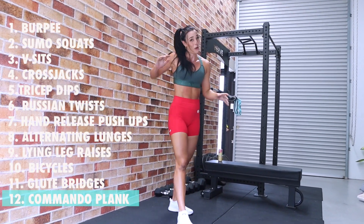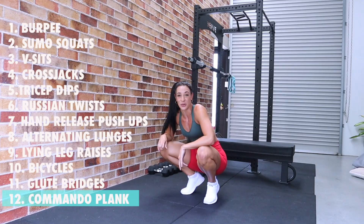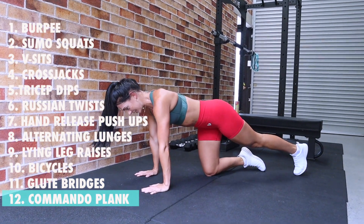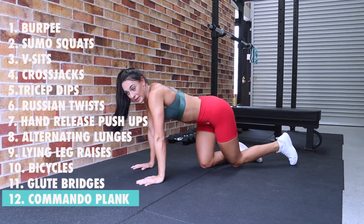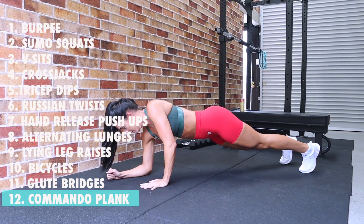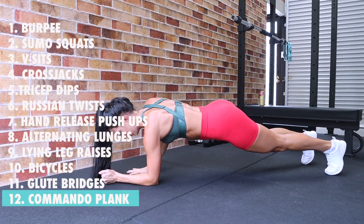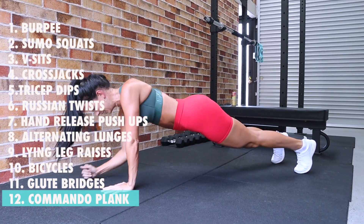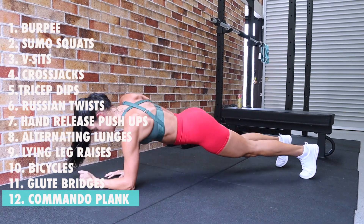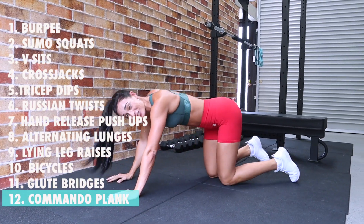Final day — all the way through. We have commando planks, and I can't even express my disdain for commando planks — that's why we're only doing this once! Twelve commando planks — catch your breath, final round, let's go strong: one, two, three, four, five, six, seven, eight, nine, ten, eleven, twelve. They're just horrible, they're horrible!